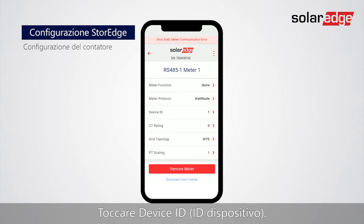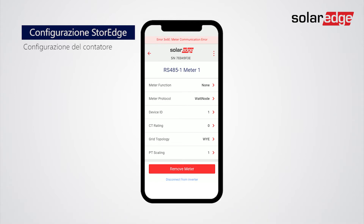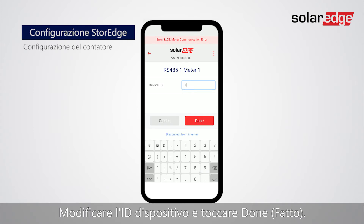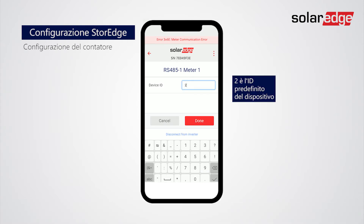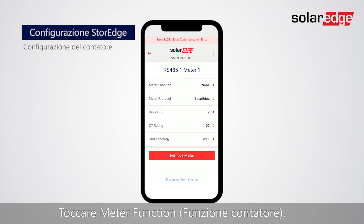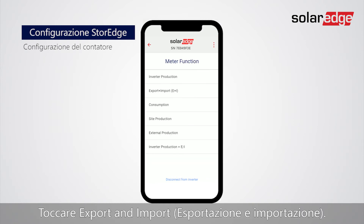Tap Device ID. Change the Device ID and tap Done. Tap Meter Function. Tap Export and Import.